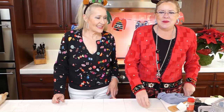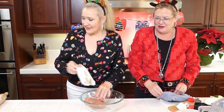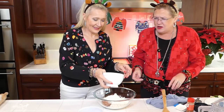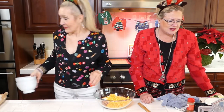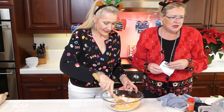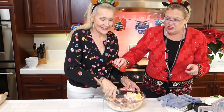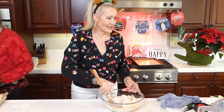Let's get started with the sausage balls. We're using one pound of Jimmy Dean spicy sausage — that's our family favorite. Then we have a cup and a half of Pamela's gluten-free mix. To that we add two cups of shredded cheddar cheese, two tablespoons of dry onion soup mix, and a pinch of cayenne pepper. We also need just a splash of milk.